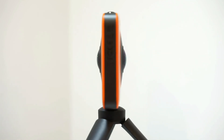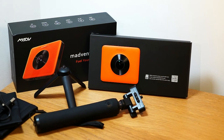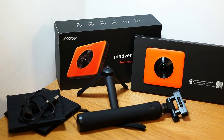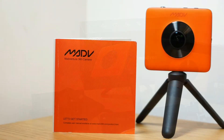This review will discuss the pros and cons of this camera and will provide sample footage at the end. In the box you will find the action camera, a remote control selfie stick, a small tripod, a GoPro compatible mount, a USB charging cable, a protective case and a user manual.